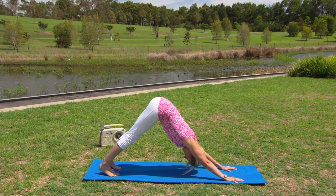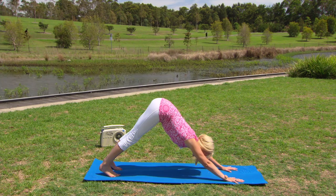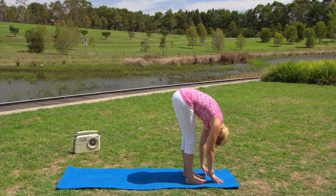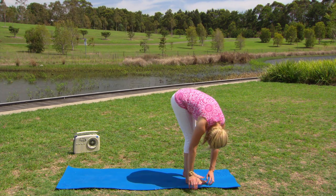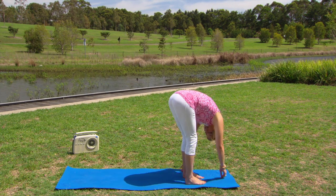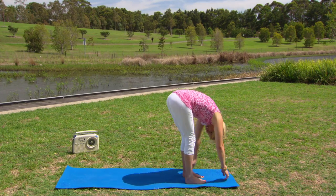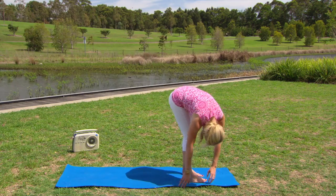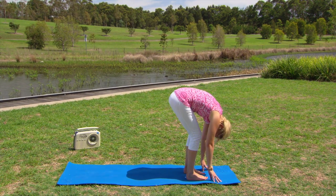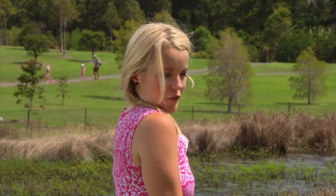Taking one breath in downward dog — inhale lifting the hips up nice and high, and exhale sinking the heels down towards the mat. Then inhale, looking between the hands, bending into the knees, and taking little baby steps forward towards the top of the mat. Just taking a moment to hang here, letting the head and neck go, gently swaying from side to side, loosening into those hips. Then coming to stillness, gently bending into the knees, and rolling up nice and slowly, one vertebra at a time, head and neck coming up last, and giving them a bit of a roll down and away.